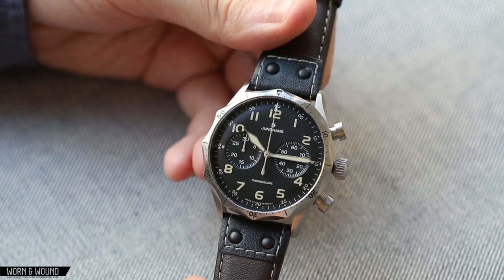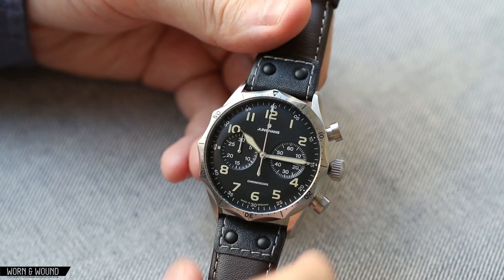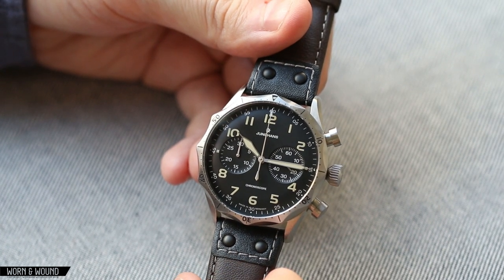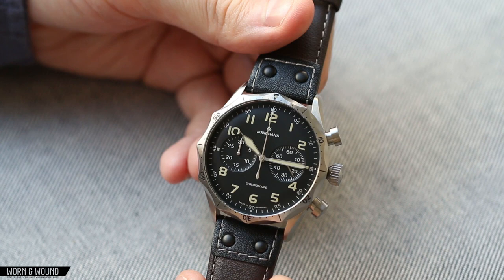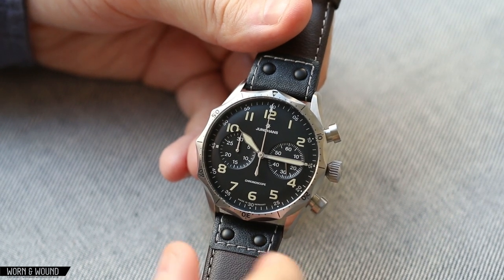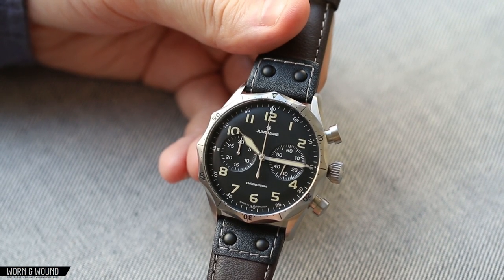That said, this isn't really a recreation of it — it's really just inspired by that version, most particularly in the interesting scalloped bezel and some of the case details. But overall, it is a relatively new design, just inspired by that vintage military look. For Junghans, they don't really have a lot of military watches, so in that way it is a bit of a departure for them.